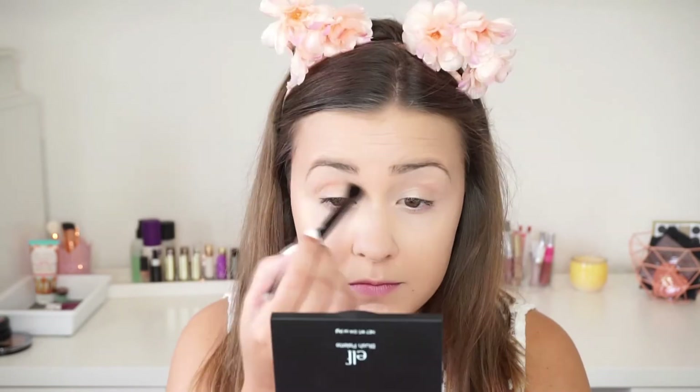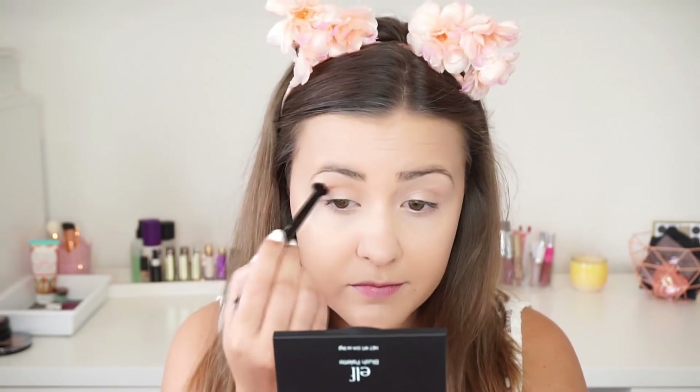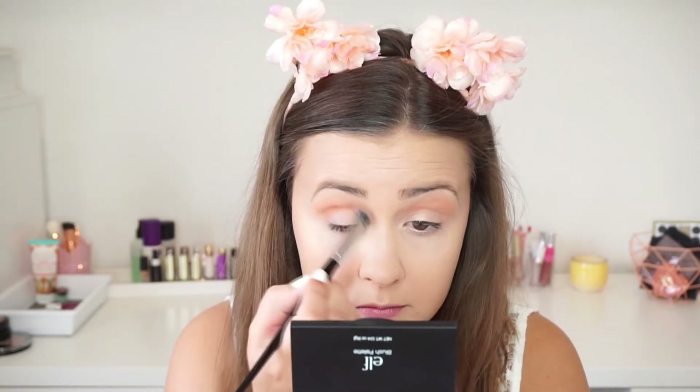The first shade I'm going in with is called Burnt Soda, from the Anastasia Beverly Hills Modern Renaissance Palette. It's a warm, neutral palette. The only downside is that it has a lot of powder kick-up because it is very powdery, but the shades are easily blendable and they're super pigmented.